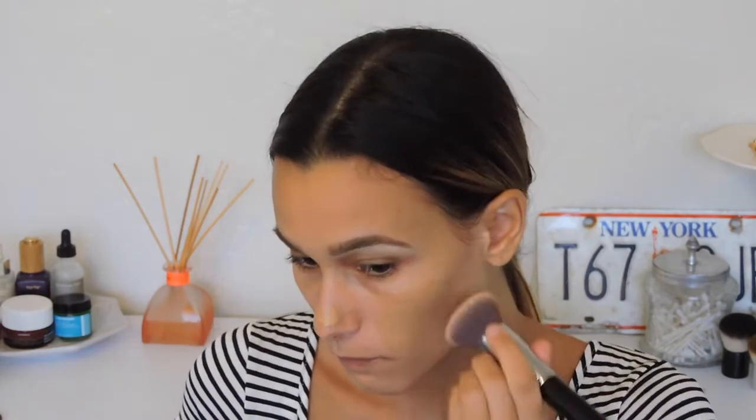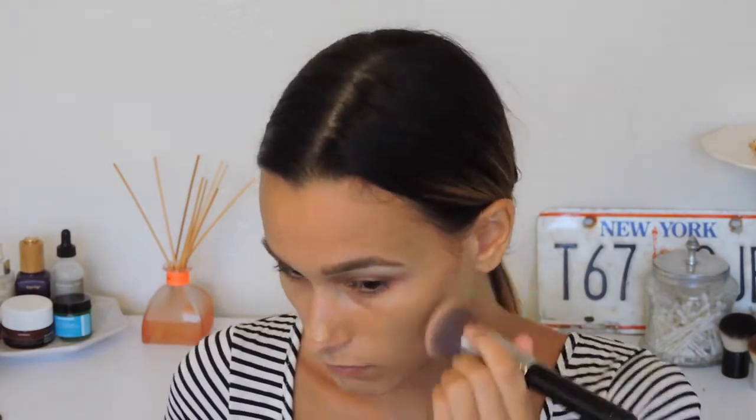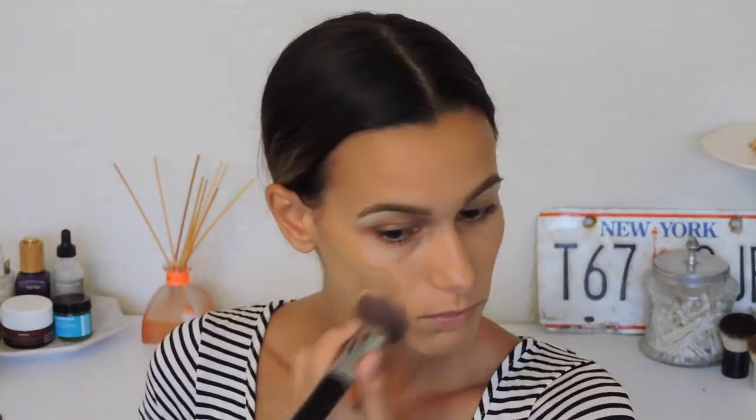Now I'm going ahead and applying my primer — I'm using the Lancôme Perfecting Makeup Primer, which is good for all skin types. It's a silicone base, so it's really good for blurring out fine lines and texture. For foundation, I'm applying my Air Flash by Dior and mixing it with my Becca Ultimate Coverage Complexion Cream Foundation, applying it all over my face.